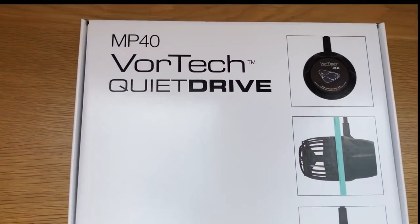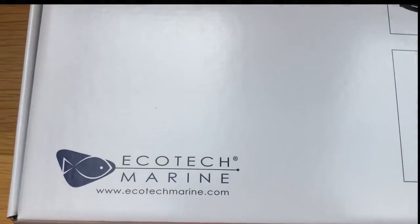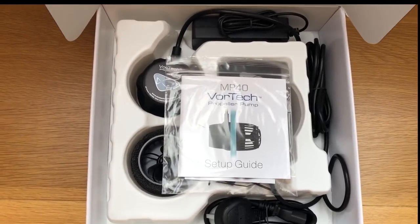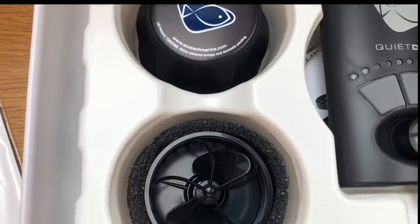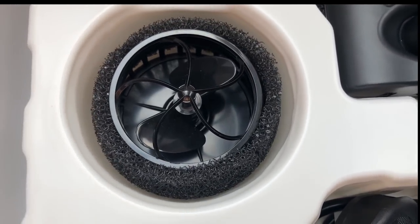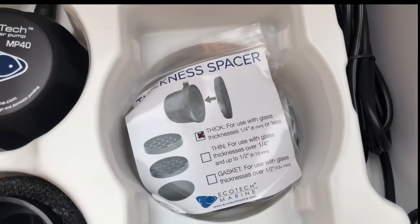The quality starts as soon as you pick up the box. It has a sleek, minimalistic design which is what I'd expect from a premium product, and although the packaging isn't essential, it's still a nice touch. Upon opening the box you'll find easy-to-follow step-by-step instructions, the external motor or dry side, the pump or wet side complete with sponge guard — useful for those with an anemone, since we all know they like to go for the occasional walk. You also get the Quiet Drive controller, power cords, glass spacers, and even some cable ties to keep everything tidy.